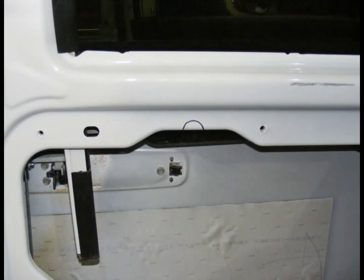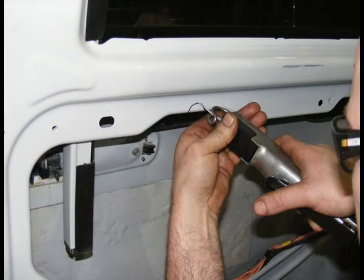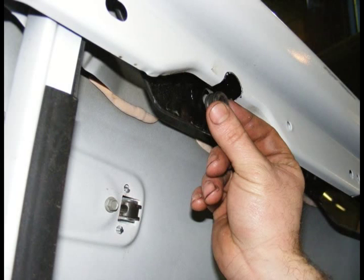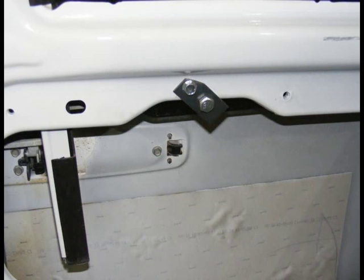To gain access to the rear window hole, you must trim out the metal brace as illustrated. Next, install the supplied round rubber grommet in the rear window hole. Install the supplied bracket assembly in the same manner as the front window bracket. Remove tape from window.